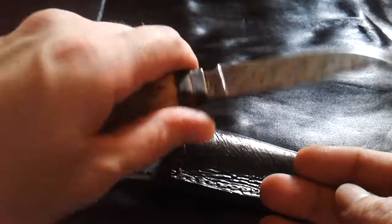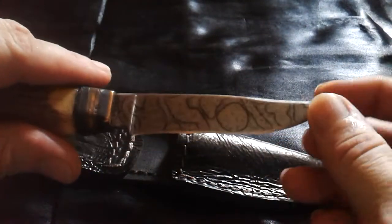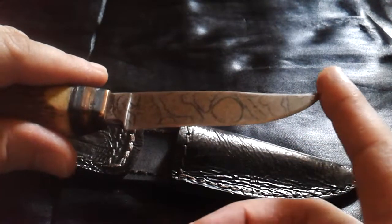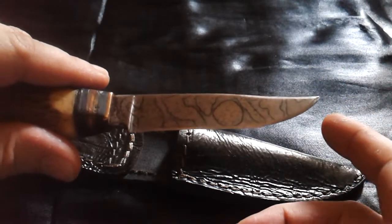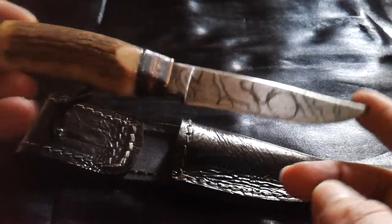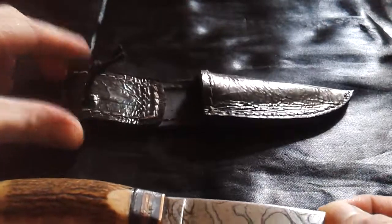It lays perfectly in my hands, but because of the tip breakage it is now almost half an inch shorter than it originally was. Also, the sheath is not the original one.